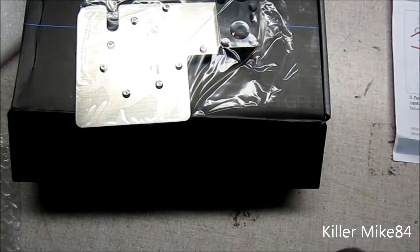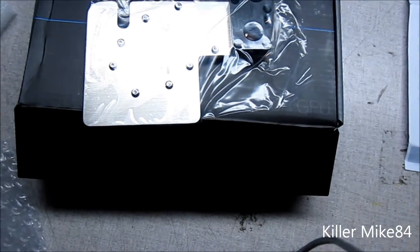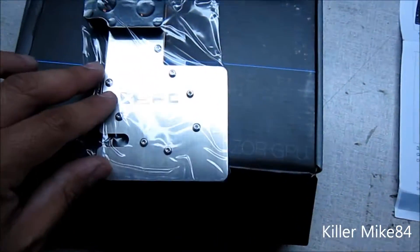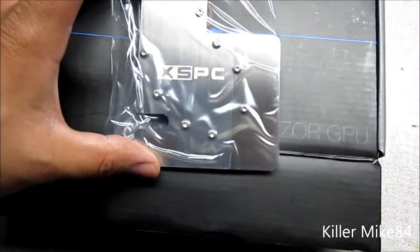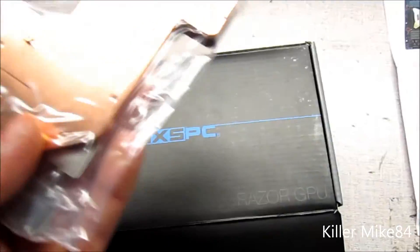I'm going to leave it sealed up because it's online actually — I'm just doing an unboxing of it. And here is the actual north bridge, south bridge, whatever block — I don't really know what to call it now.